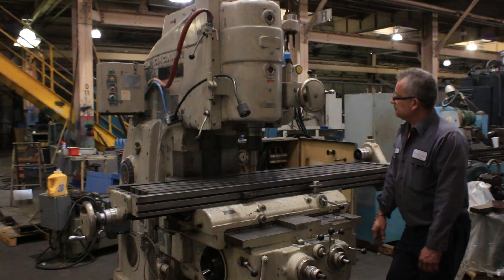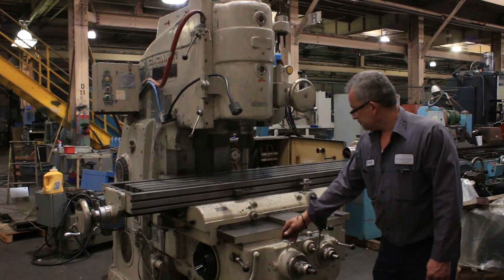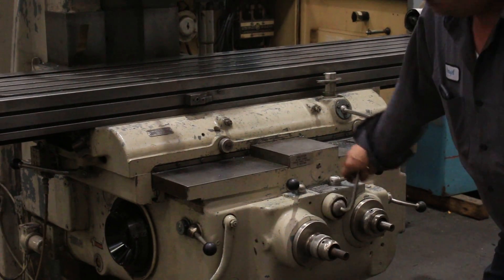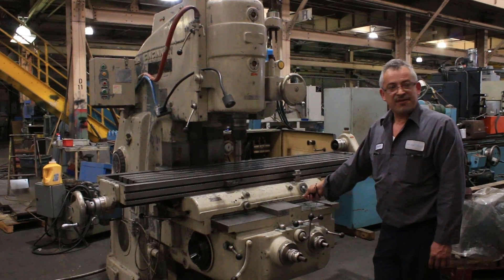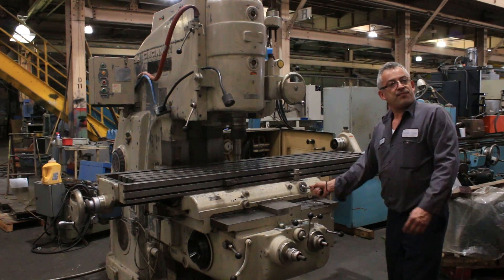Now wrapping up. To change the feed rate — you can see it shifting the feed rate, and that's a different rate. So that was shifting of the feed. You've already seen a rapid, so let's shift the spindle speeds.